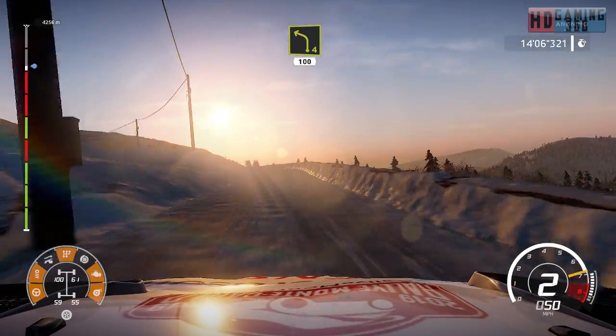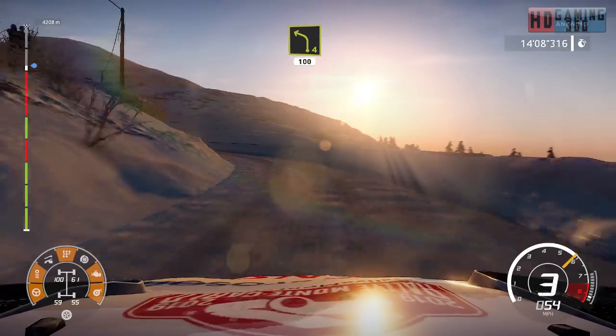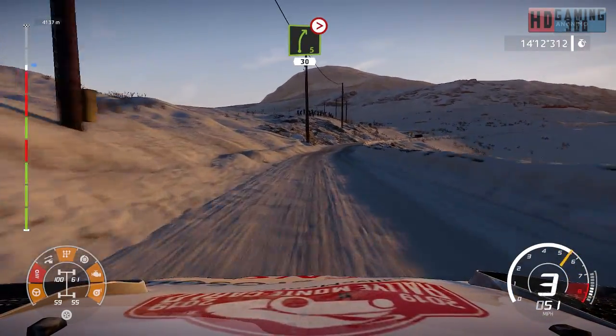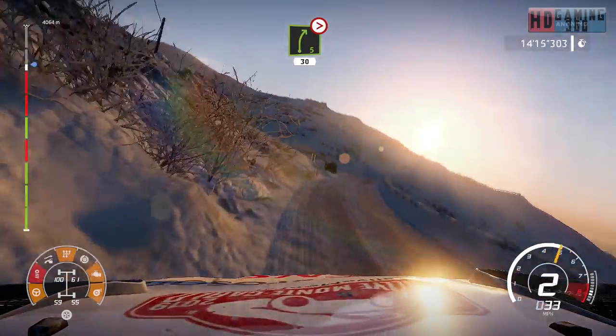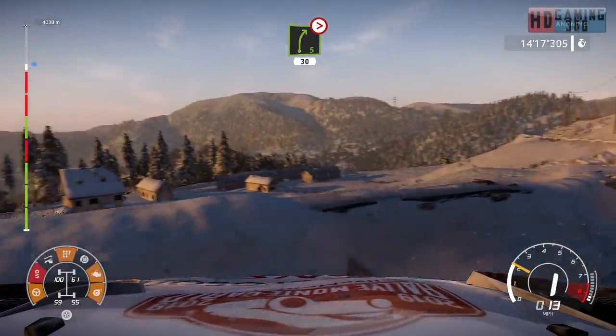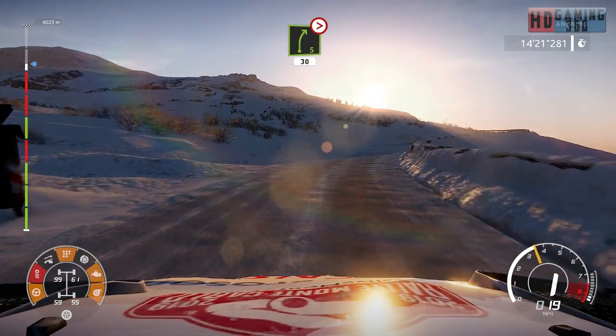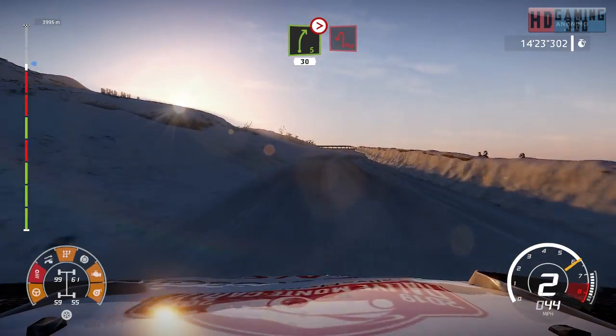Left four 100. Right five tightens four 30. Left five. Caution hairpin left.